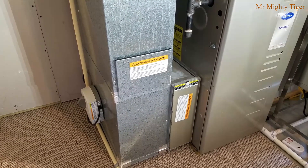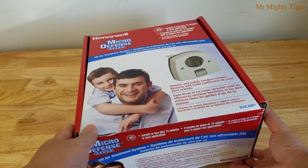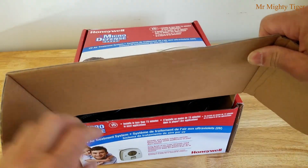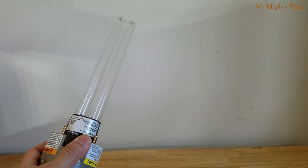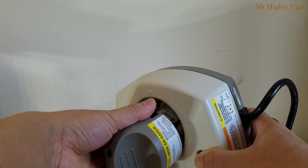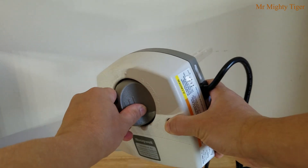Here's a look at the whole system: the UVC lamp, the MERV 13 air filter, and the furnace. There are many variations and sizes of UVC lamps that you could buy. This particular model is readily available — you can buy it from your local hardware store or from online. I bought this one from my big box hardware store and bought extra UVC replacement bulbs from online.